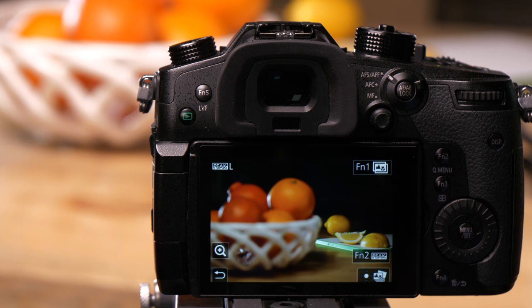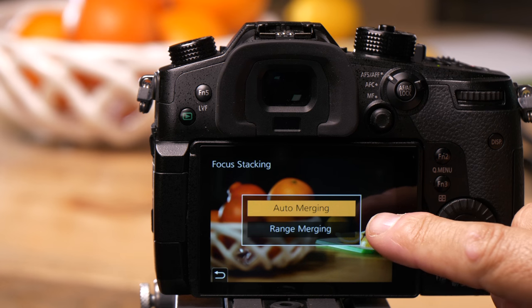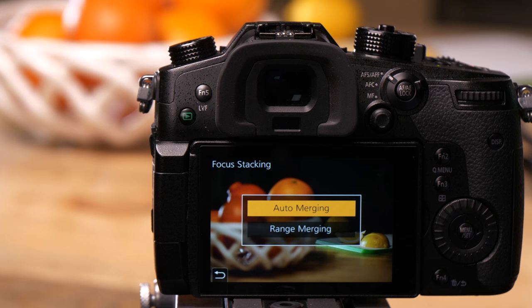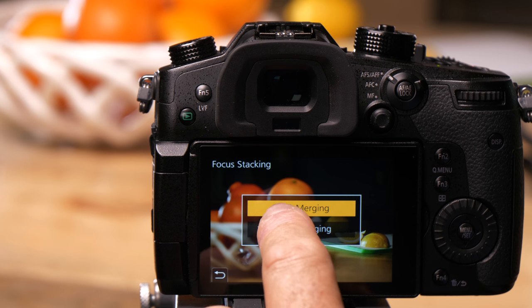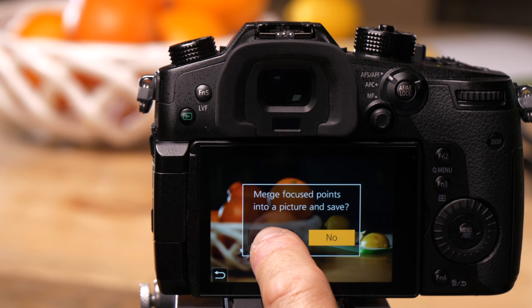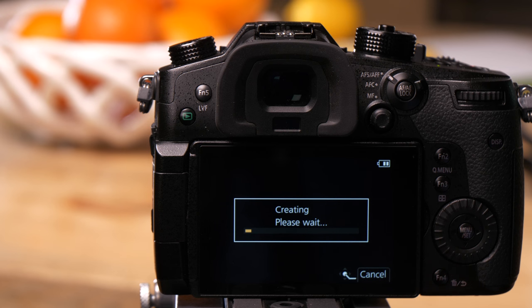There's another feature here too, where I can stack all of these pictures to get one that is completely in focus. If I press the FN1 button up here, I have two choices: auto merging and range merging. Auto merging is going to stack every frame and find the sharpest point in it. I'll choose auto merging and say yes. What it's going to do is find the sharpest point of every frame and build a picture that is completely in focus.